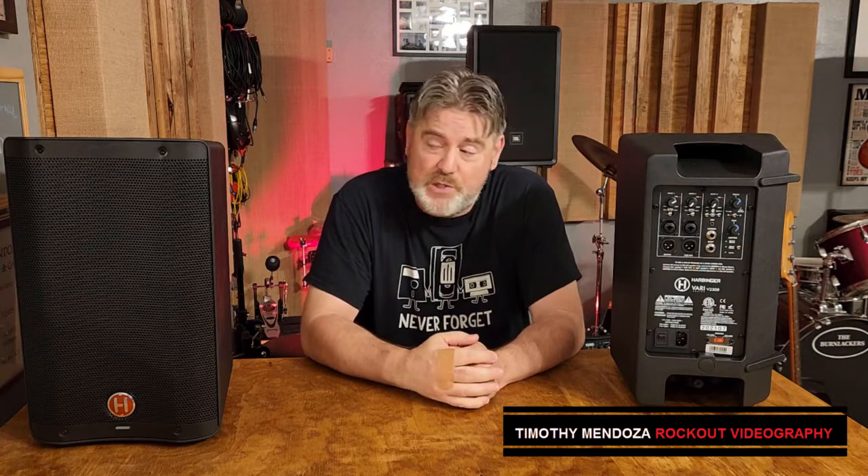Hey folks, Tim here from Rock Out Videography again. I've got another gear review for you guys. I recently got a pair of Harbinger VARI V2308 speakers. Are they any good? Were they the right choice for me? Would they be the right choice for you? Let's see if we can figure it out.